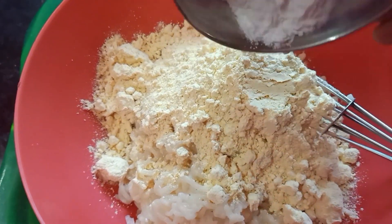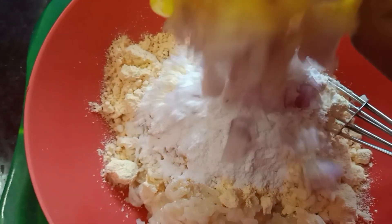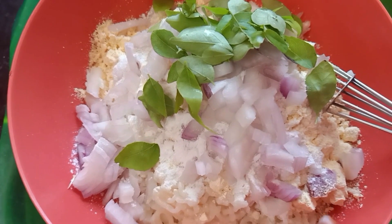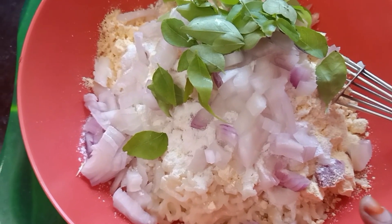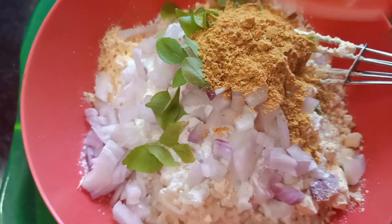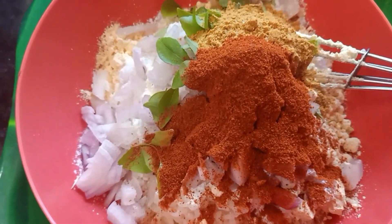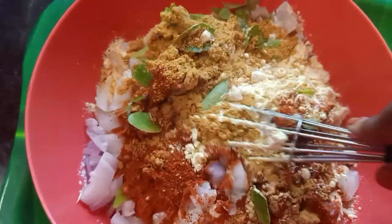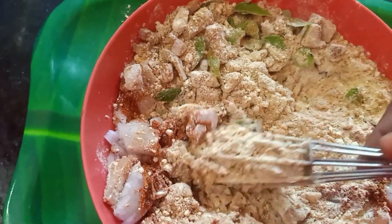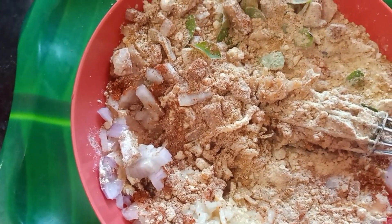Add 1 spoon of rice, cut the rice, add a little bit of rice. Add 1 spoon of peanuts, add 1 spoon of milk, mix it well. Add 1 cup of milk, 2 cups of milk, add 1 cup of masala, and add a little sauce on top.